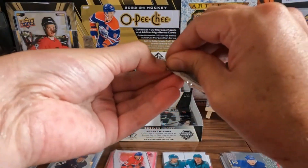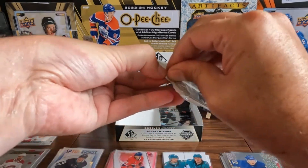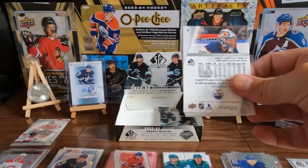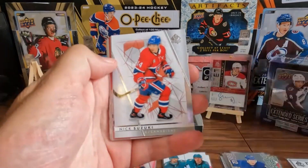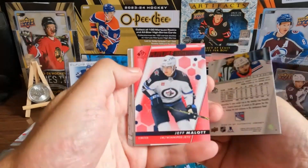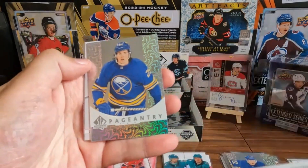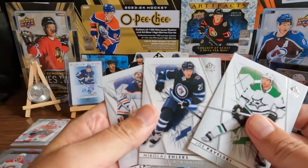Maybe I'll be able to afford a box this year if I start saving now. We got a Vitek Vanacek, Nick Suzuki, Artemi Panarin. Jeff Mahlow on the red. Jake Sanderson on the top rookies. And Owen Power on the Pageantry. And base.